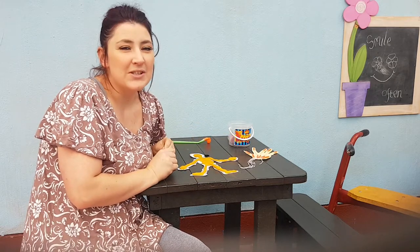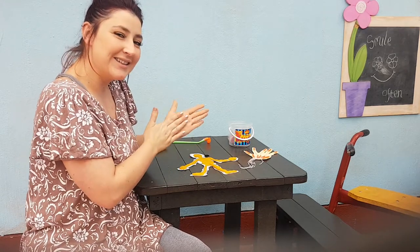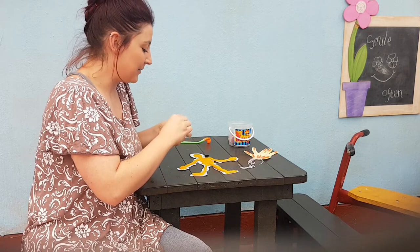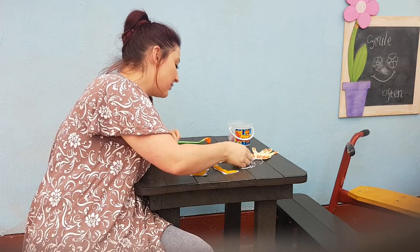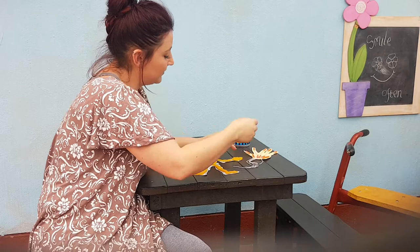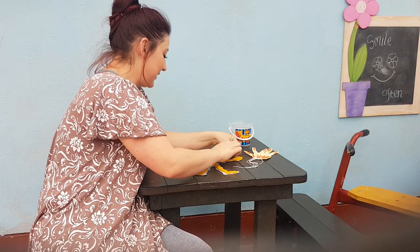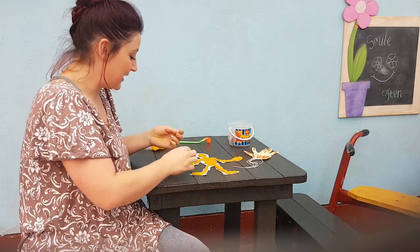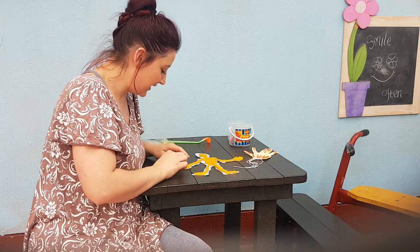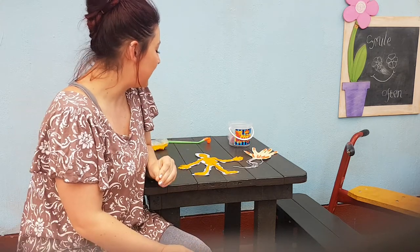Next, I also want to add some fingers to my hands. How many fingers do you have on each hand? Very good — you have five fingers on each of your hands. So I'm going to break off four small pieces: one, two, three, four, five fingers on one hand. And one, two, three, four, five fingers on my other hand.